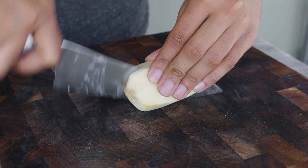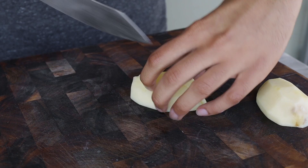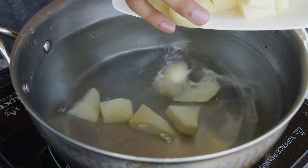Let's get started. For this particular recipe I like to use red potatoes and I usually keep the skin on with those, but I didn't have them so I'm just using regular potatoes. I peeled those and I'm going to cut them into chunks, just like this.